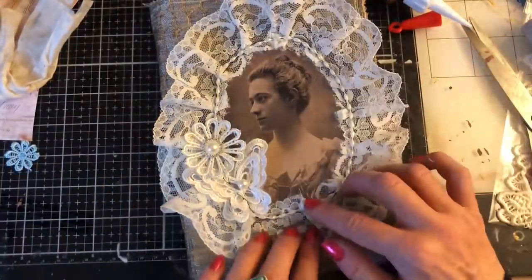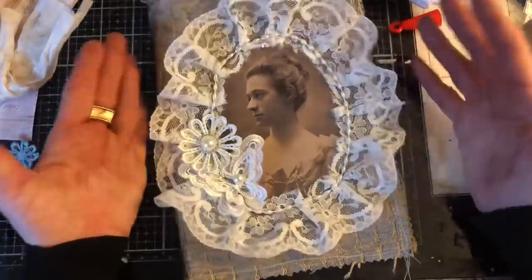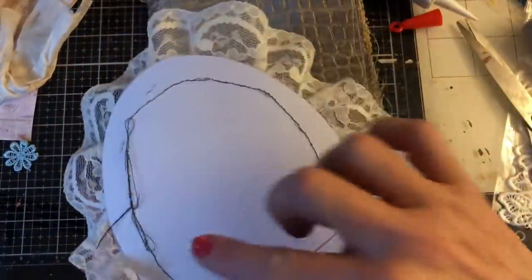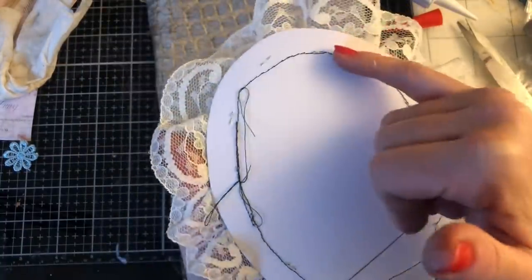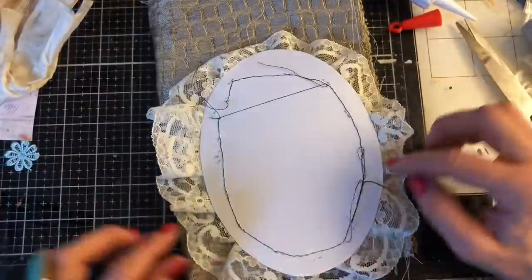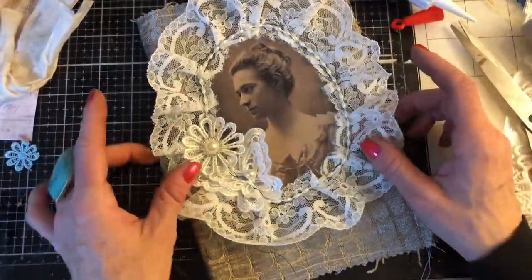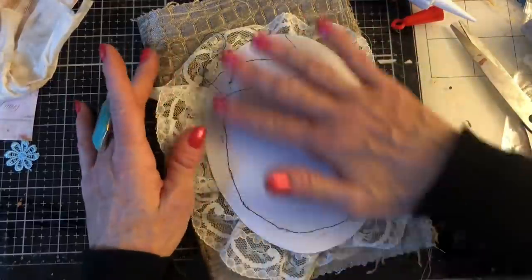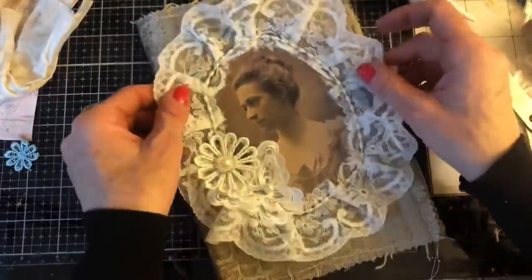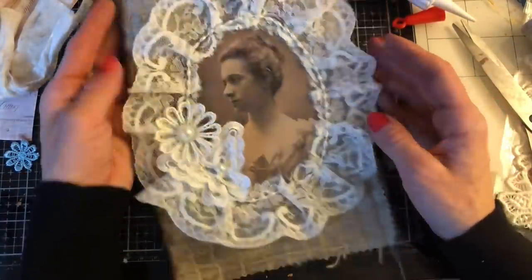The beauty of the one-side laminate is that this could now just all be glued — it's just paper on this side so it's going to glue down really nicely. That would be just glued in place on the journal. Isn't that just yummy and scrumptious? So that was the first large item — I'm really loving how that turned out.